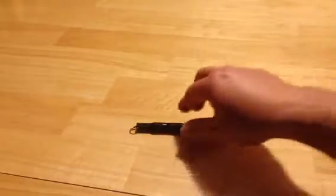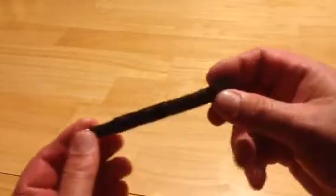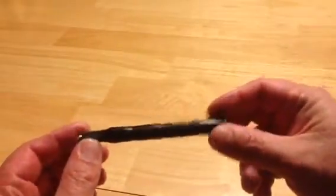You never want to go into the field with untested gear — that's just bad practice. So let's check this out. Here it is: the Survivor X Magnesium Firestarter.